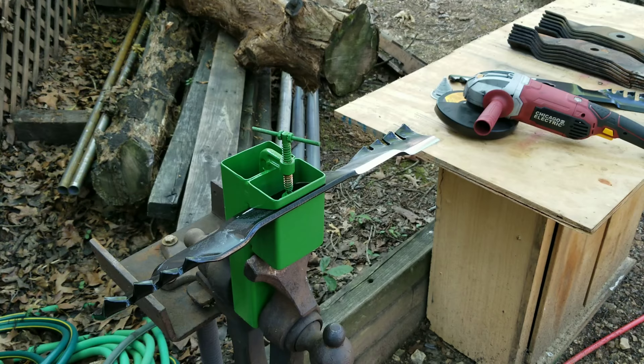That bend in the blade where it makes that step down — or step up, whichever way you look at it — it's kind of an awkward bend to sharpen. But anyway, I've got the paint knocked off of it, so I'll do that on all four cutting edges and we'll be ready to put them on.